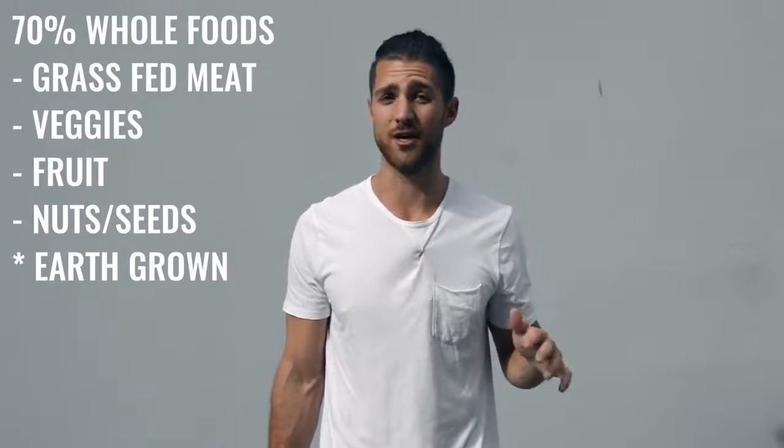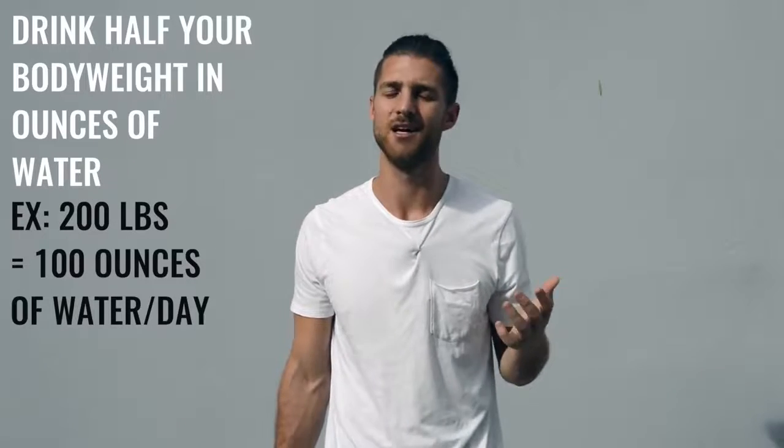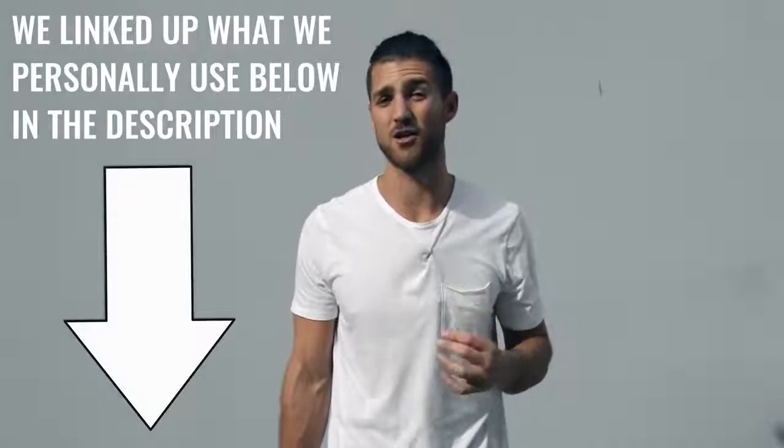Regarding what food you eat, we always say the same thing regardless of the regimen: try to eat 70% whole foods — foods that come from the earth, animals, grass-fed beef, chicken, things of that sort. We also want you to really focus on water intake. If you're training a lot, drink half your body weight in ounces of water every single day — so if you weigh 200 pounds, drink 100 ounces of water a day. For supplements, I recommend branched-chain amino acids in the morning and before your workout, and a grass-fed protein supplement if you need help hitting your protein numbers.